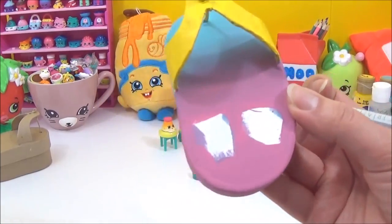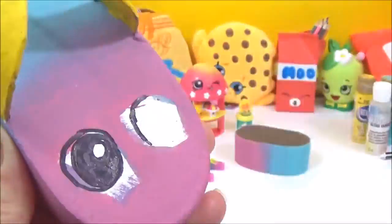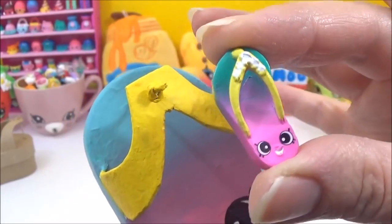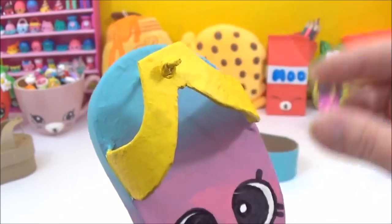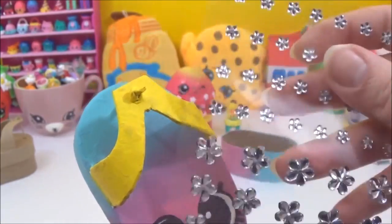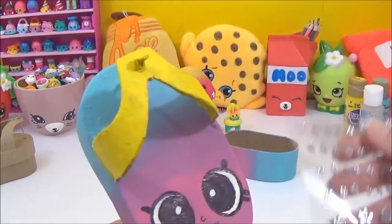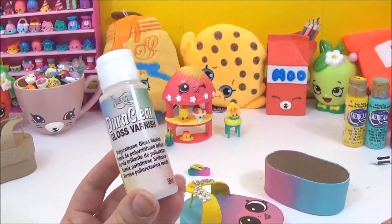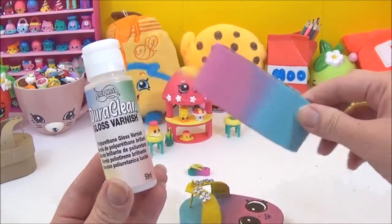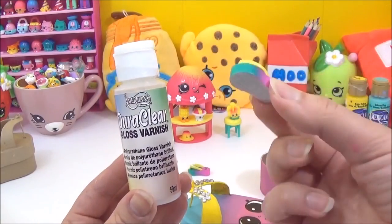The next thing we need to do is place some white flowers on the flip-flops. You can paint those in — I am choosing to use some gemstones, so I'm just going to put those on. The last thing I'm going to do is cover it with some gloss, just to give it that really nice shine that you see on Flippy and Floppy.